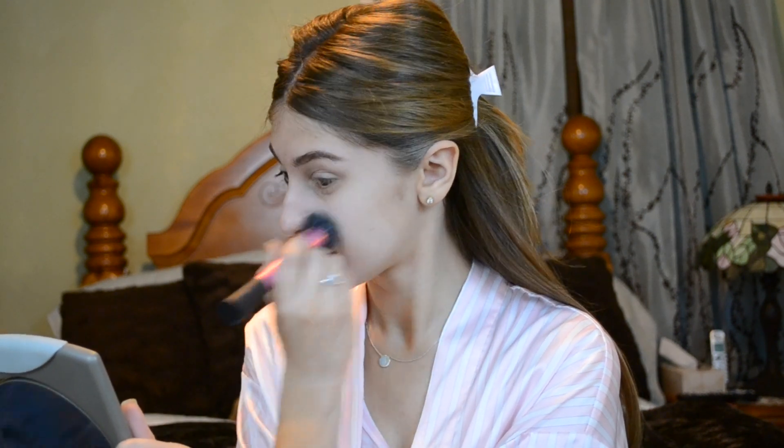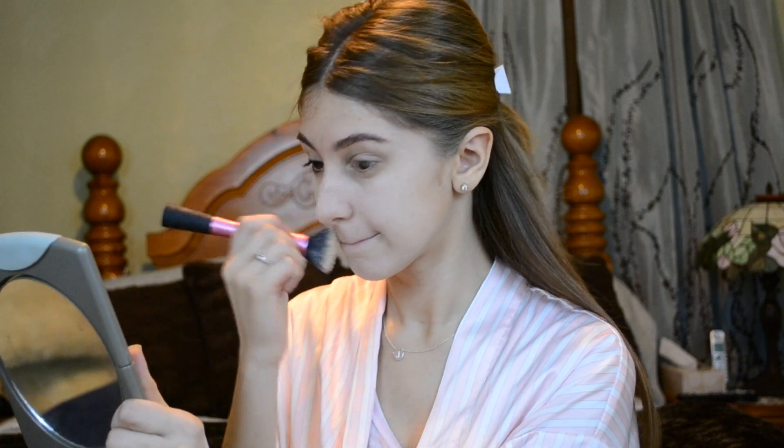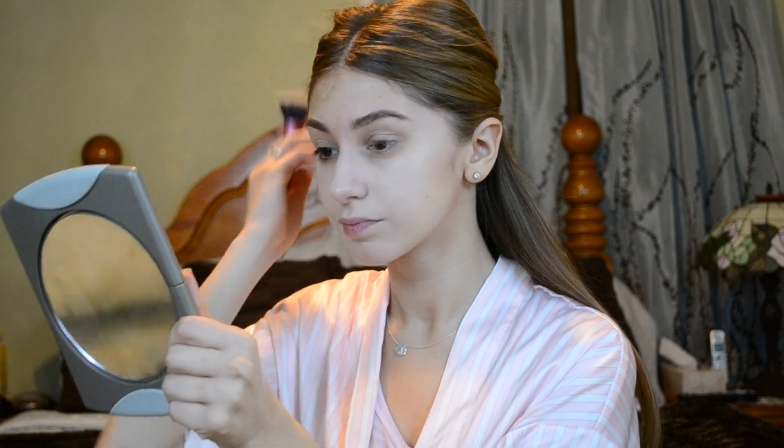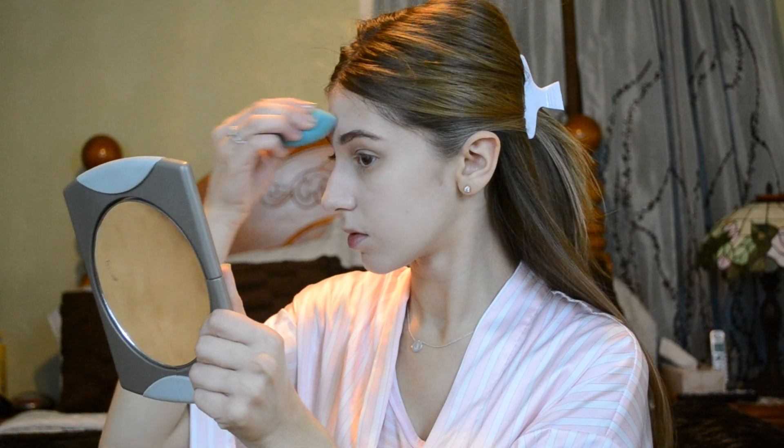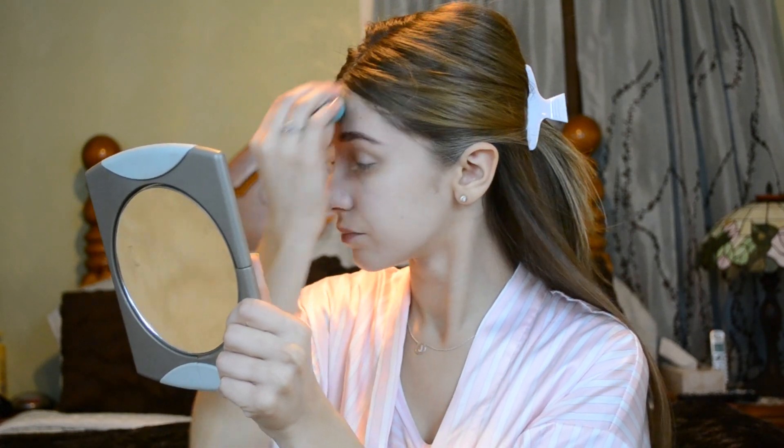A lot of people actually told me that this foundation wasn't my color, but I just think that it was because I put a little bit too much foundation on my hands by mistake in my previous video. Now I'm just going to take my makeup sponge and blend it all out so my face doesn't look streaky from the brush, because sometimes we look a little streaky because of the brush.